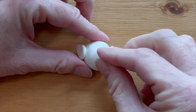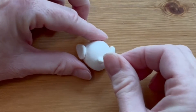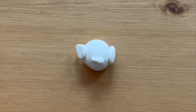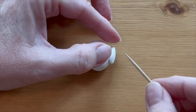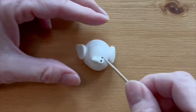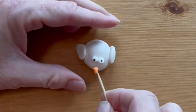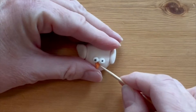Make eyeballs by rolling tiny balls of white clay and stick them securely onto the chicken body. Make the tiniest balls of black clay that you can and set them in the center of the eyeballs. You can use a toothpick to help you place them on.